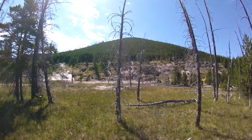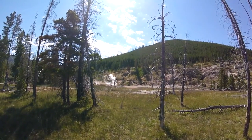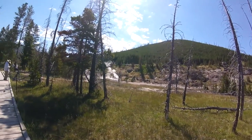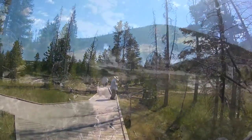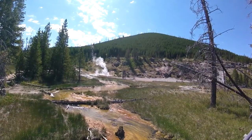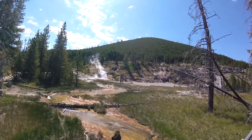This looks like it's going to be an interesting place to look at, called Artist Paint Pot. I think I am going to go clockwise. Let's head down there. I didn't make it very far down the boardwalk and I just had to stop and take this in.